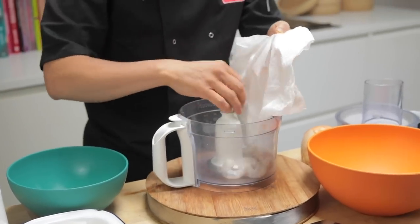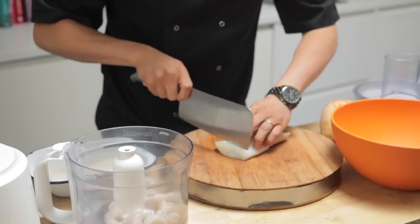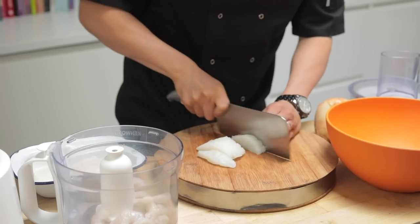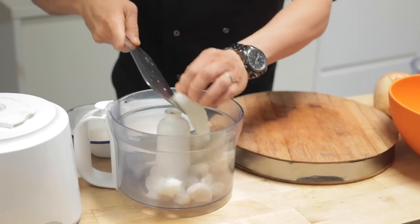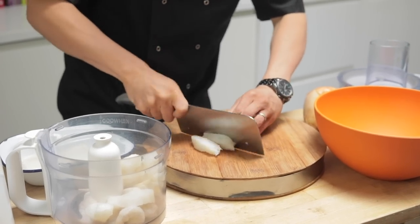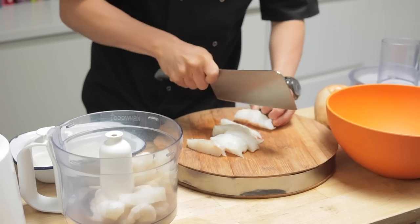Start with the prawns — they're there to help bind the mix a little bit better, because with just fish fillet it's almost a little bit too flaky. You can use any type of white fish fillet for this fish meatball mix. Actually in Hong Kong the traditional fish is eel, or a type of eel. They use the meat for the fish balls and the skin to make crispy fish skin crisps.